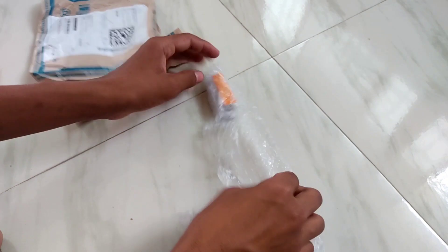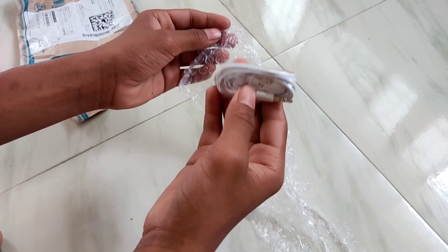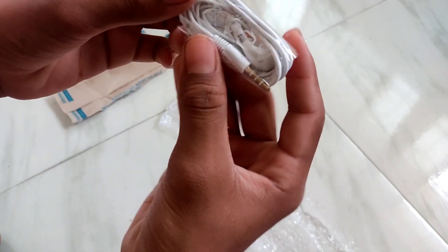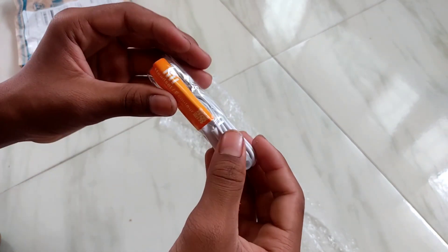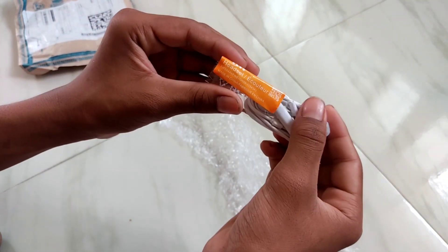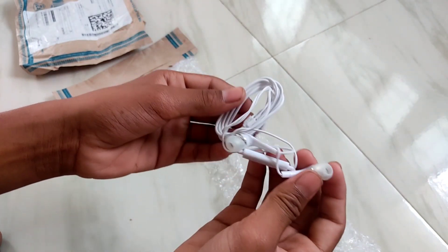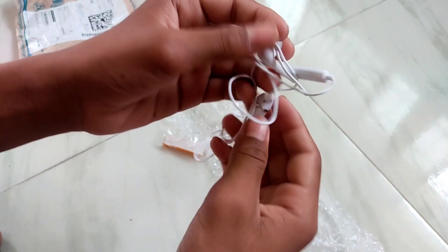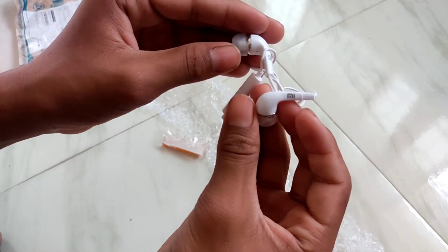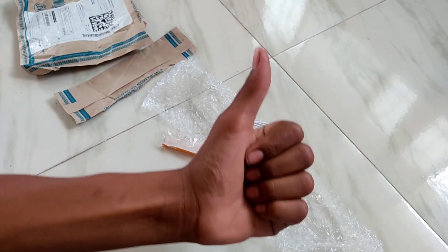There is no box included inside the package, but I think the quality of this headphone is nice. The wire quality is also nice. Overall, I will rate it 4.7 stars out of five. I will meet you in the next video, thank you for watching.